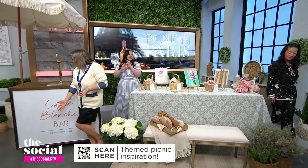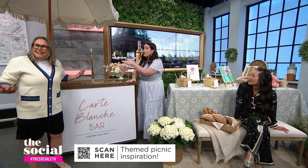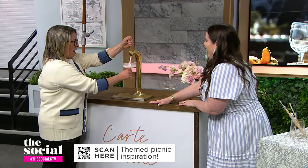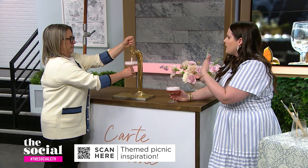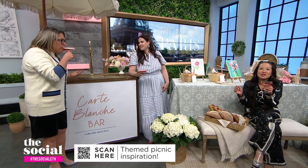And the piece de résistance — a bar cart. This is a perfect way to have freshly poured cocktails at your picnic. We're pouring fresh rosé today, but you can do anything: margaritas, beer, red wine, white wine, whatever you want at your party. And it's mobile — right there for your picnic. Cheers!